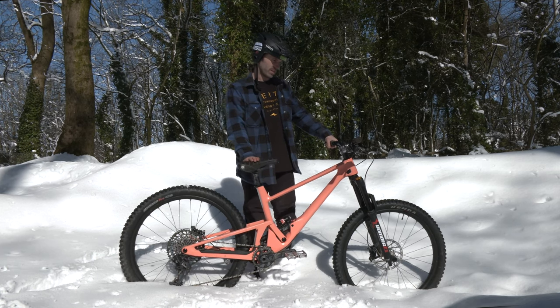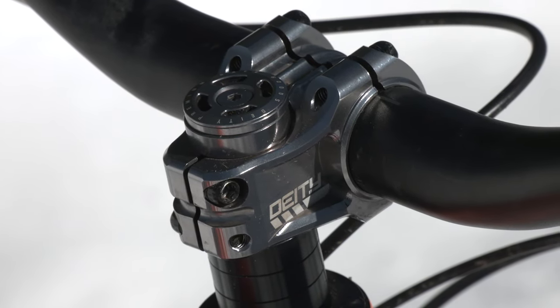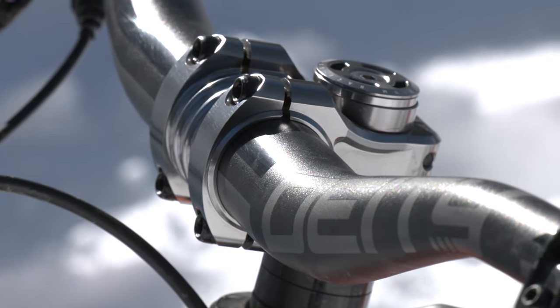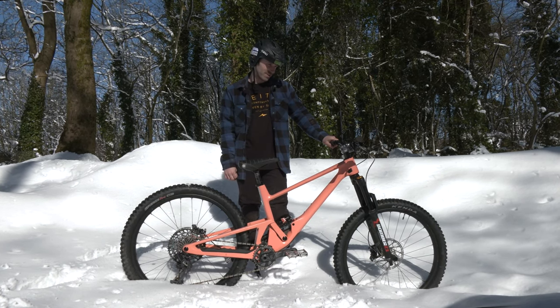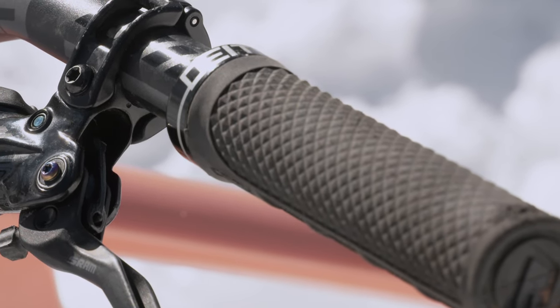First of all, we'll start from the top. Got a Deity cockpit, got the Copperhead stem with a 35mm rise bar, feeling real nice — loving how that stuff looks, the silvery grey with pink, looking muy bien. Got the Super Cush grips, felt at home on them straight away, real nice.